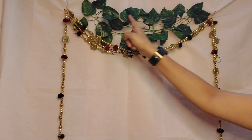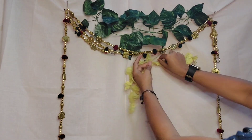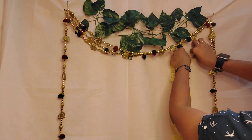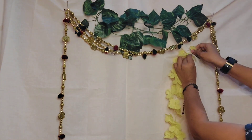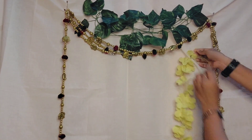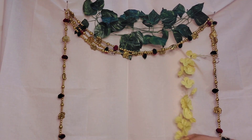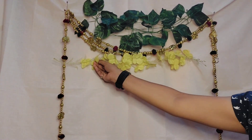Next I'll take yellow flowers and place them horizontally, tucking the ends with safety pins. I'll take two more yellow flowers and place them just beside the door hangings, vertically.